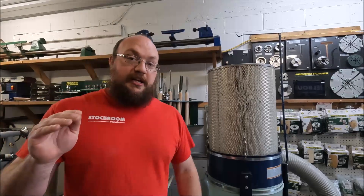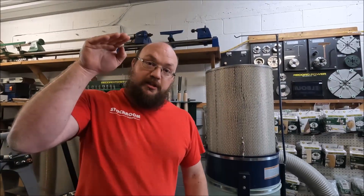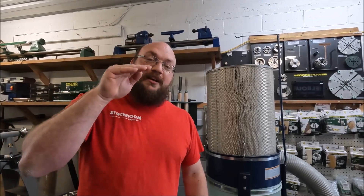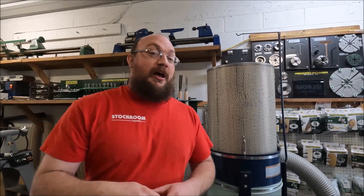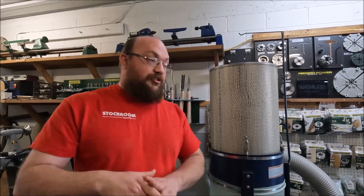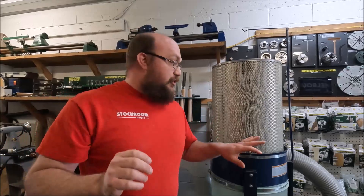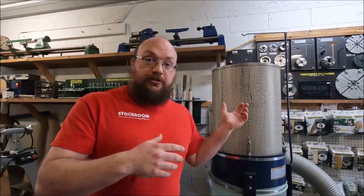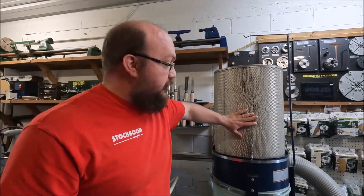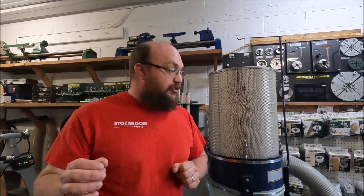Officially, to get to HEPA, MERV 17 is where HEPA starts. MERV 15 and MERV 16 you could call HEPA adjacent because they're very, very similar, but there are a few important details. If you ask any manufacturer of a dust collector or filters, they would never recommend you use a HEPA filter on a dust collector because of the volume of the sawdust.